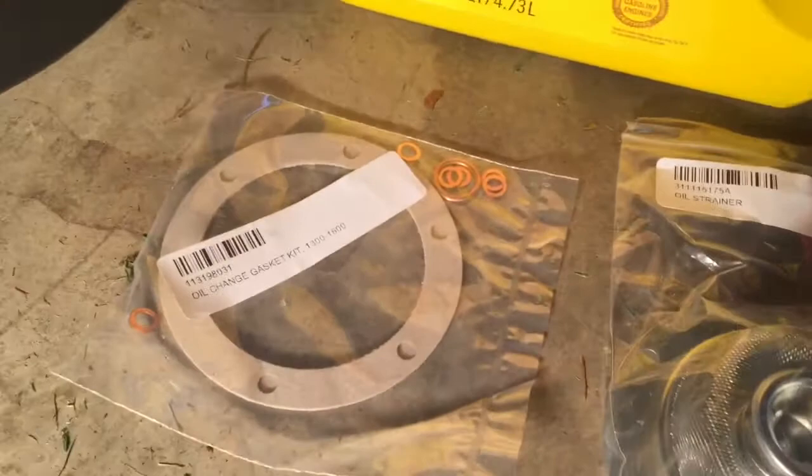You will need an oil change gasket kit. I bought this on J-Bugs. What it comes with is two paper gaskets and the copper washers.